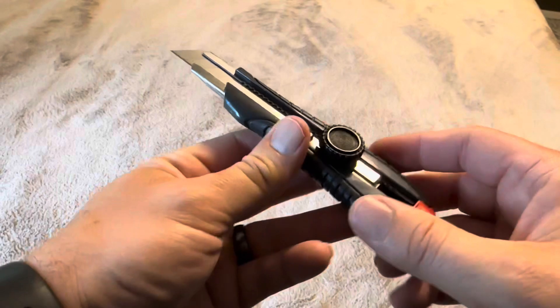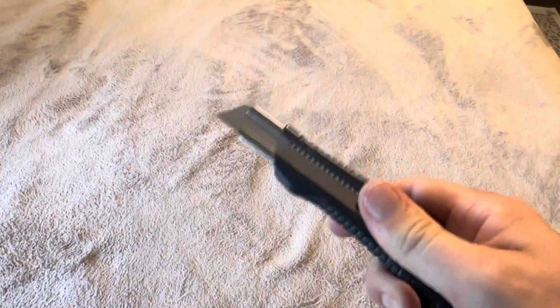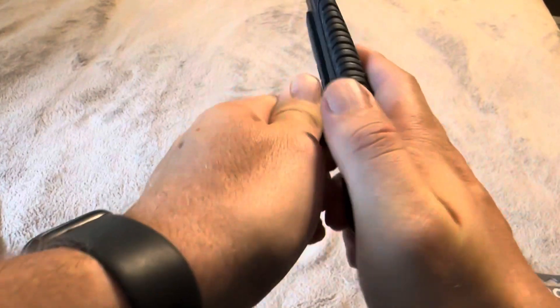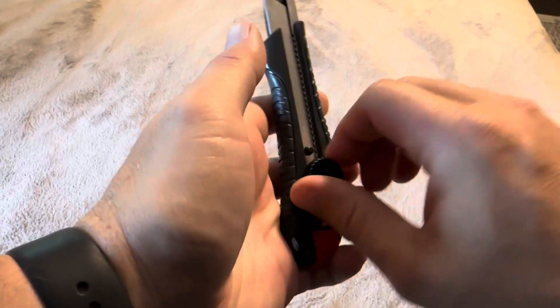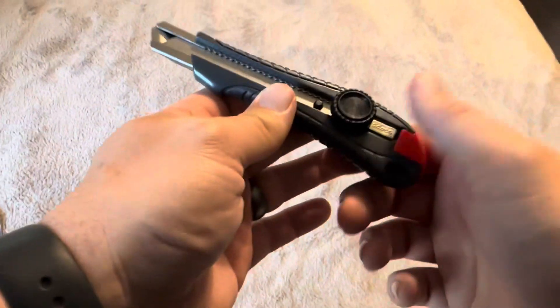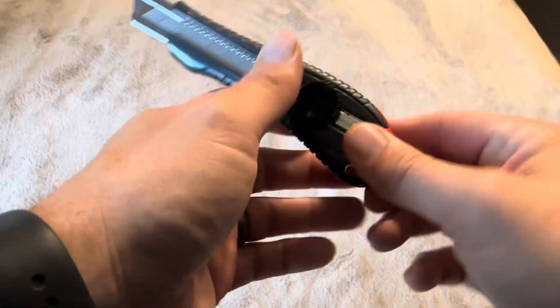If you're constantly using this, you can tighten it down and keep the blade out so it stays at that position without you having to mess with it — that's a super nice feature. Then of course you can loosen it up, and if you're not planning on using it for a while, you can tighten it down so the blade doesn't come out without you wanting that to happen.